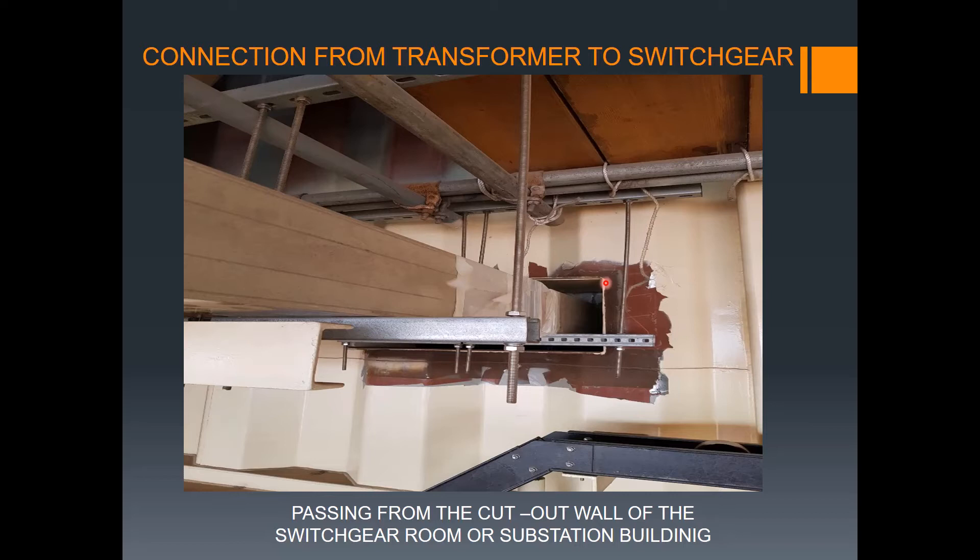Remember, you need to seal this cutout opening. You can see that in the general arrangement drawing and also the installation details. You are providing sealant here — MCT or whatever sealing procedure is specified — coming from information provided by the vendor or your engineering team, who decide what kind of materials to be used.